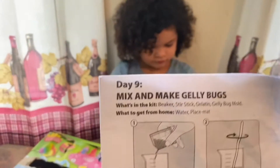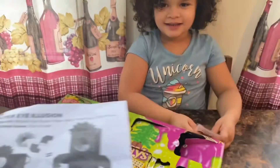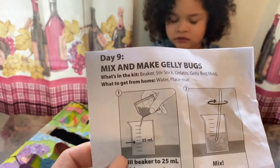All right guys, today is day 9, and today is Mix and Make Jelly Bugs. What's in the kit? A beaker, a stir stick, gelatin, jelly bug mold. What to get from home: water, and a placemat. We don't use the placemat because this is our mess table.